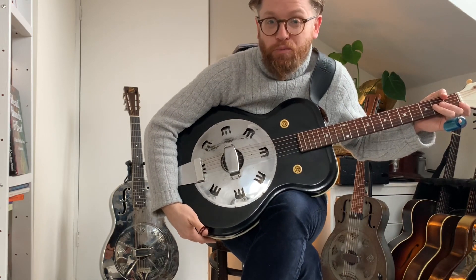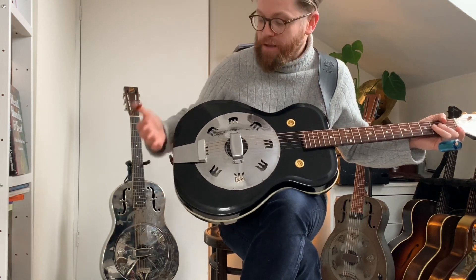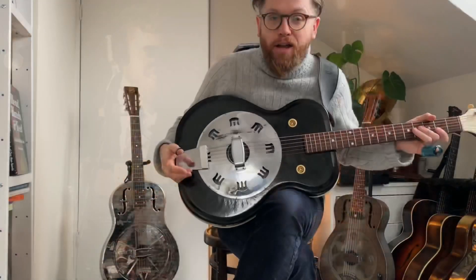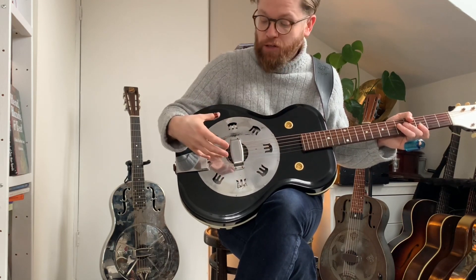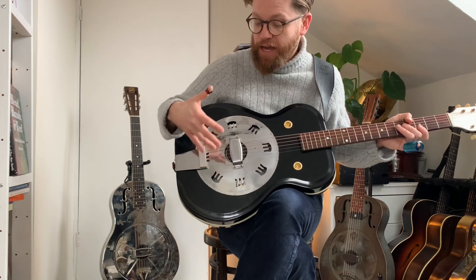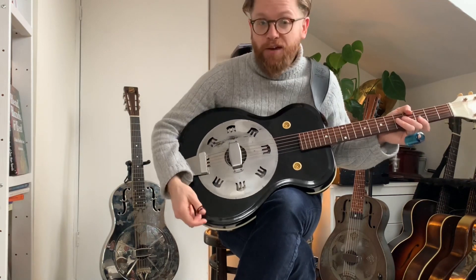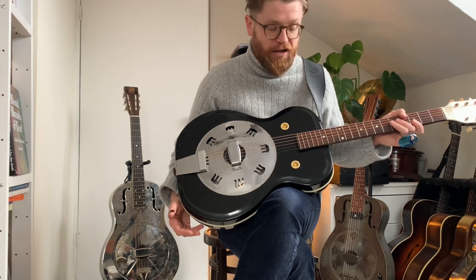Hi everybody, it's Martin from the Washboard Resonators. I've just got this really weird 1960s resonator guitar, so let's find out all about them and let's find out if these sound any good. On this video I'll give you a little bit of history about what these guitars are, then we'll look at the specifics of the instruments, how they're made, we'll look at the details behind this instrument. It's just come back from having some work done on it by a very competent luthier, so I'll share about that. Then let's give it a play and see if we think it sounds any good or not.